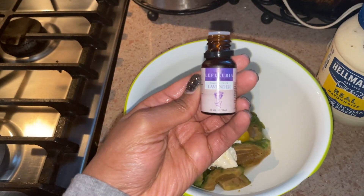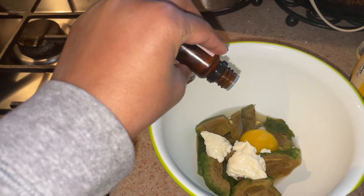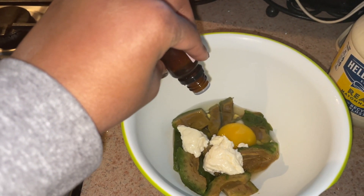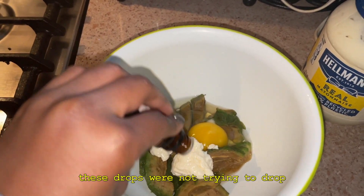I put one egg and about two teaspoons of mayo, and I'm also putting in a couple drops of lavender essential oil — like two drops — because mayo does not smell good, so this helps balance the smell a little bit.